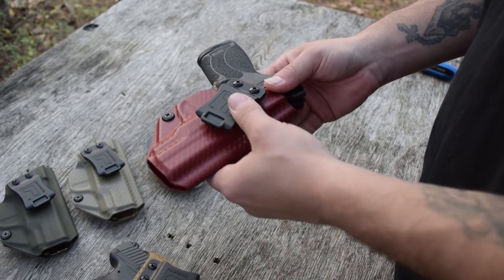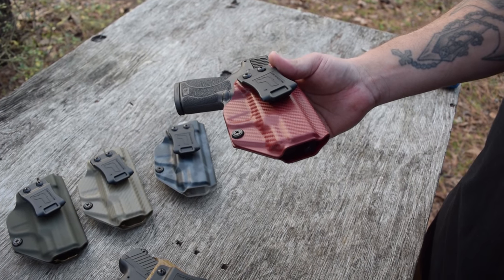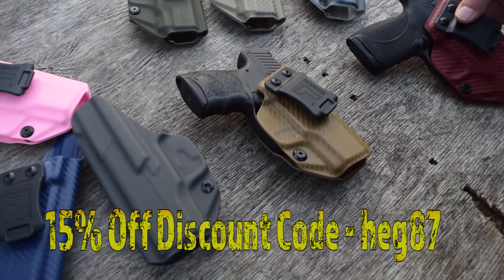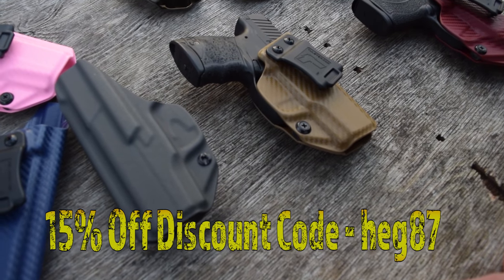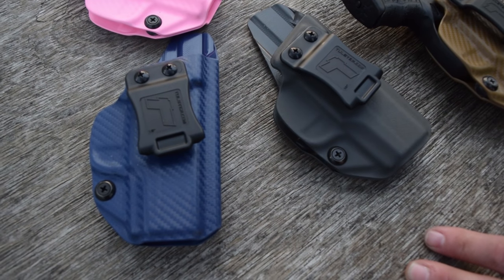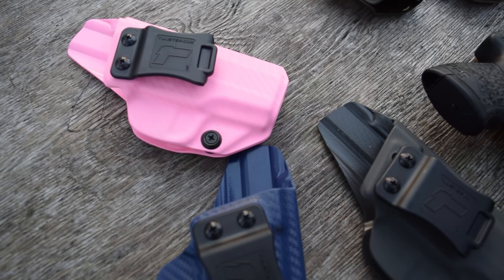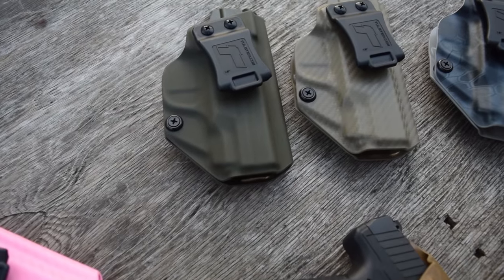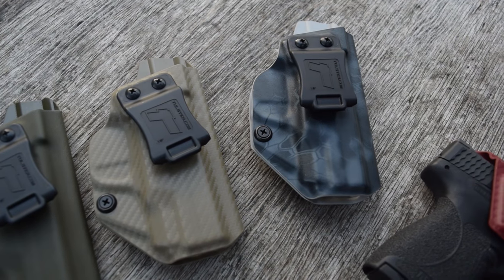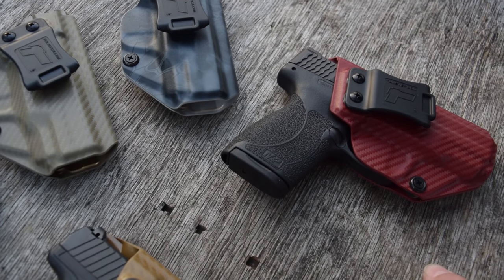One of the best things about these — and like I said at the beginning of the video — they are actually 15% off through our channel. If you go to the link down below, you can go to the website and use the discount code HEG87. They're around 60 to 65 bucks, and your discount is going to take a good chunk of that off. It is definitely worth it if you want to try appendix carry or carry inside the waistband comfortably with a ton of cool features and just a really solid holster.